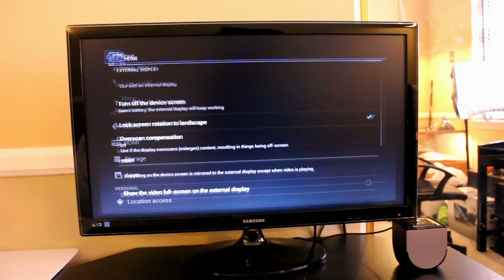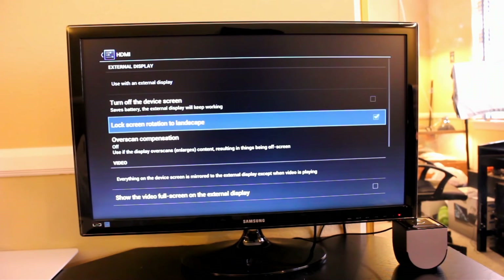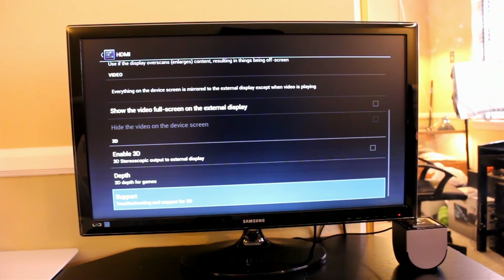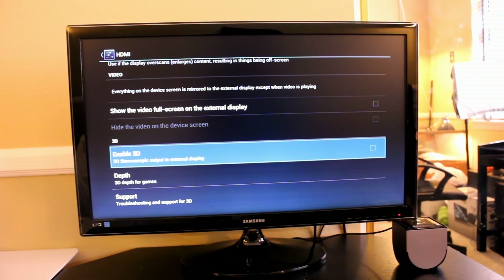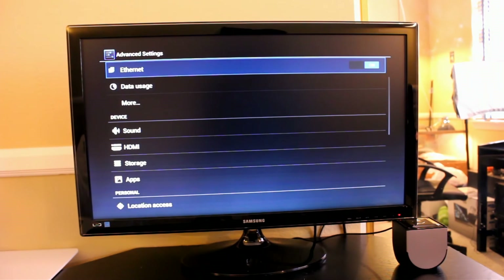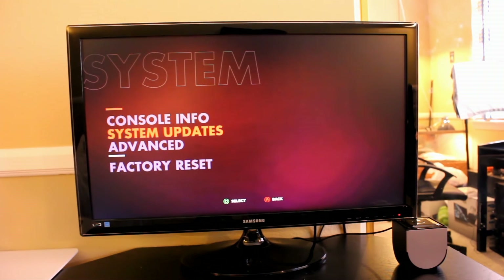In HDMI settings, if you scroll down a little bit you can see that you can do 3D — I thought that was sort of interesting. I don't know for certain if 3D actually works; I haven't done any research on it yet. I'll definitely know about that in my first impressions video.